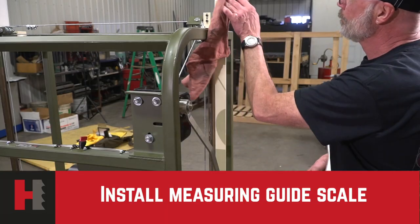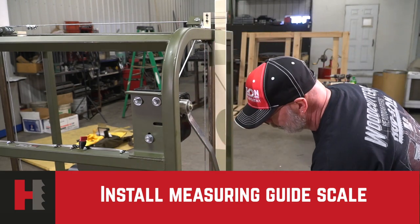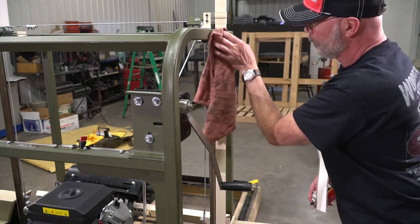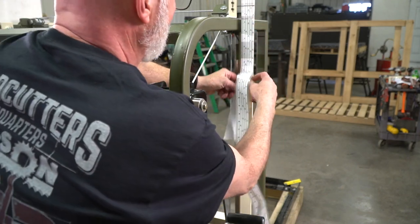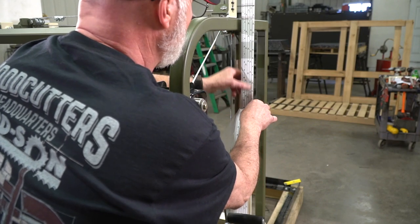We will now be installing the scale on the measurement bar itself. First, clean the bar off — make sure all oil and dirt is off. Align the black line with the one-inch line on your measurement scale and install your scale. Make sure that you keep it as straight as possible, because that will affect your measurement.